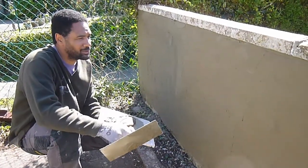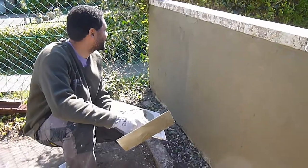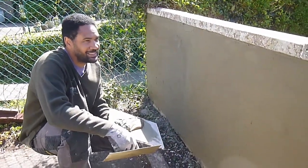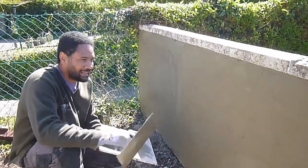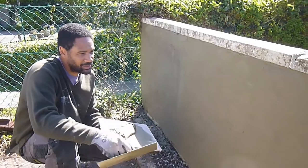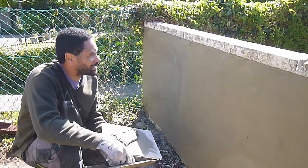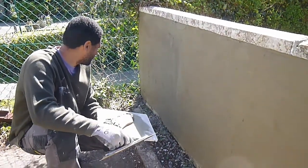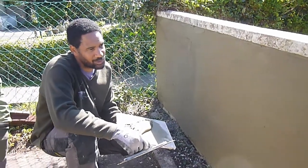Right, just getting the final coat on. I mixed in a little bit of sand and cement with it, just because I was running low on the other one - that should be fine. It's just a garden wall at the end of the day. I'll wait for all that to go off - I'm just filling in any low bits at the moment, and we'll get it all levelled up and looking ship shape.